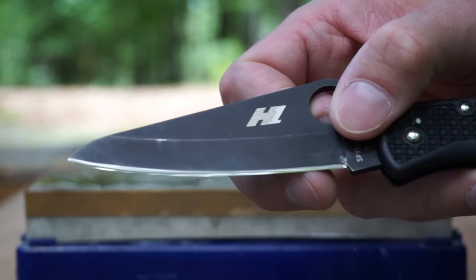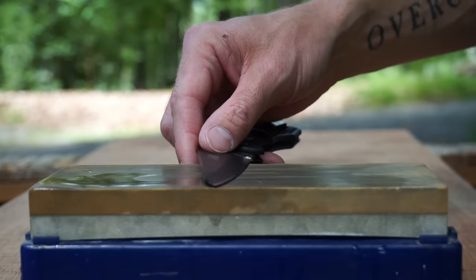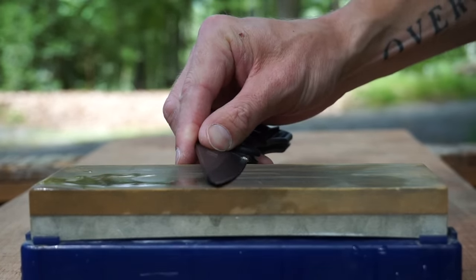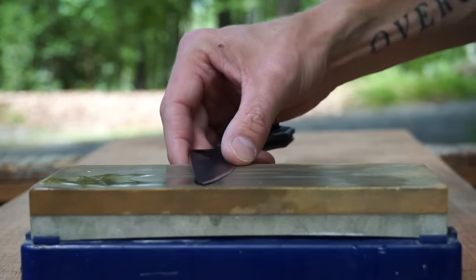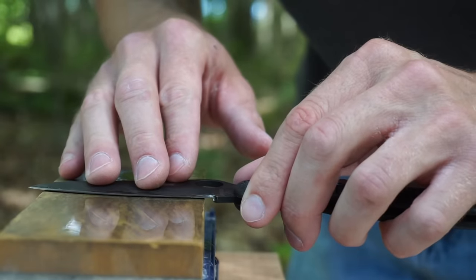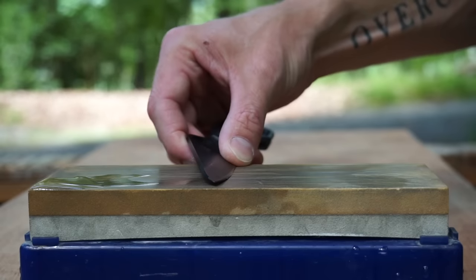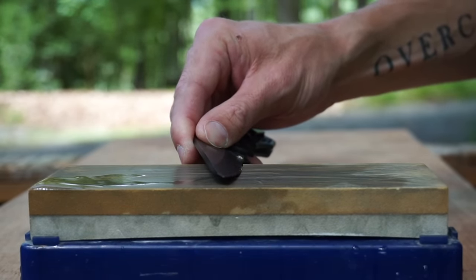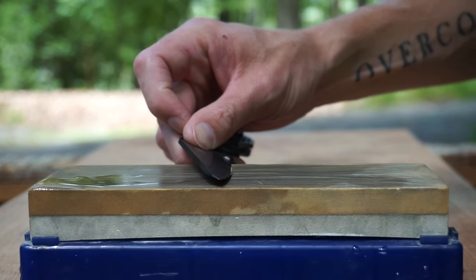Ideally, we want to try and maintain the angle that came stock with the knife. All we need to do is set the knife on the stone and raise it up until it looks like we have matched the stock angle on the stone. We just want to raise the knife up until this edge here touches the stone — that's our angle. Don't overthink this. It doesn't matter if it's one degree off or another. Just try the best you can and match that angle.